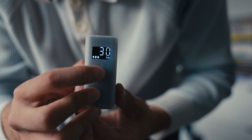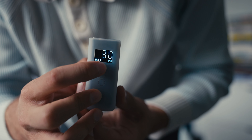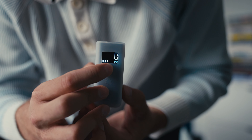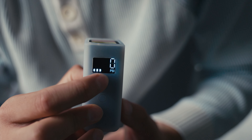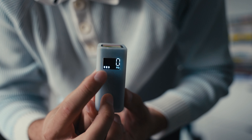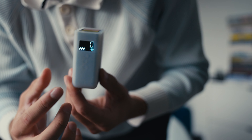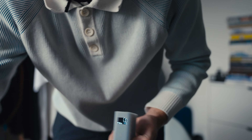First of all, you just turn it on and you see it now says zero. With these buttons you can change it — it says 28, 29, 30 — and I need 30 psi in my tires at the moment. So I just press this button and it goes.